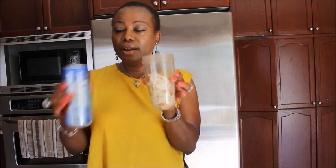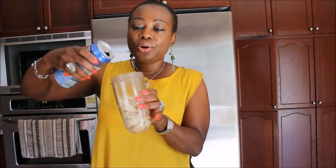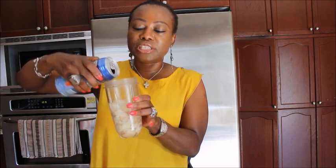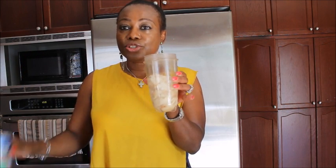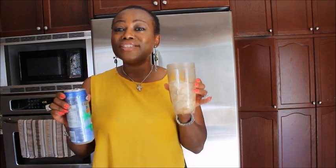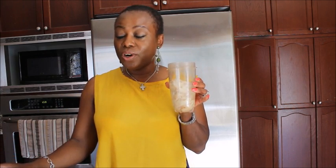I have it in the blender and the next thing I am going to be adding is coconut water. Coconut water is very refreshing and it keeps you hydrated for a longer time. Just use your discretion — if you have fresh coconut water and you live in a tropical climate, that's awesome, use fresh coconut water.